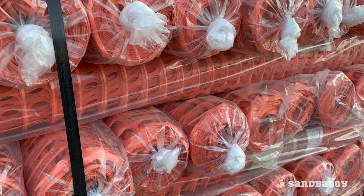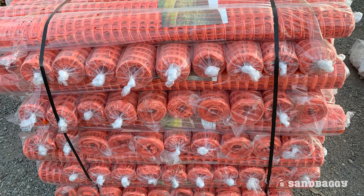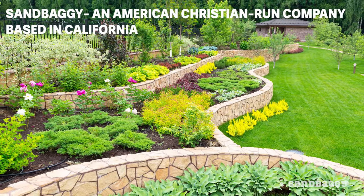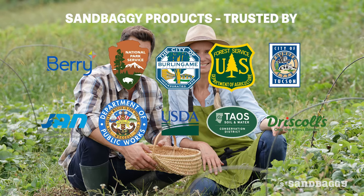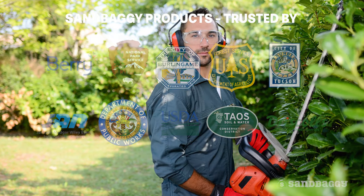We stock a minimum of a thousand rolls at all times to fulfill any job of any size. Sandbaggy is an American Christian-run company based in California, trusted by government agencies, farmers, contractors, and homeowners across this great country.